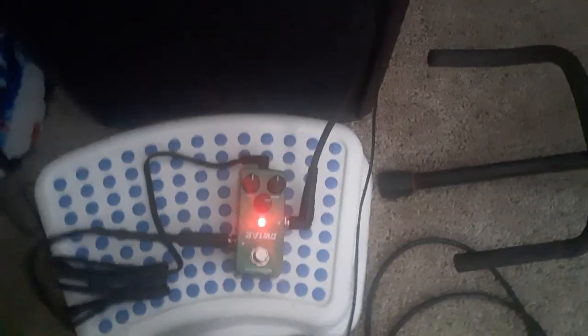So this is my overdrive pedal from Amazon Basics. I'm gonna aim with the camera — I can't tell if it's in the frame or not. Anyway, that's it. Hopefully you can see it.